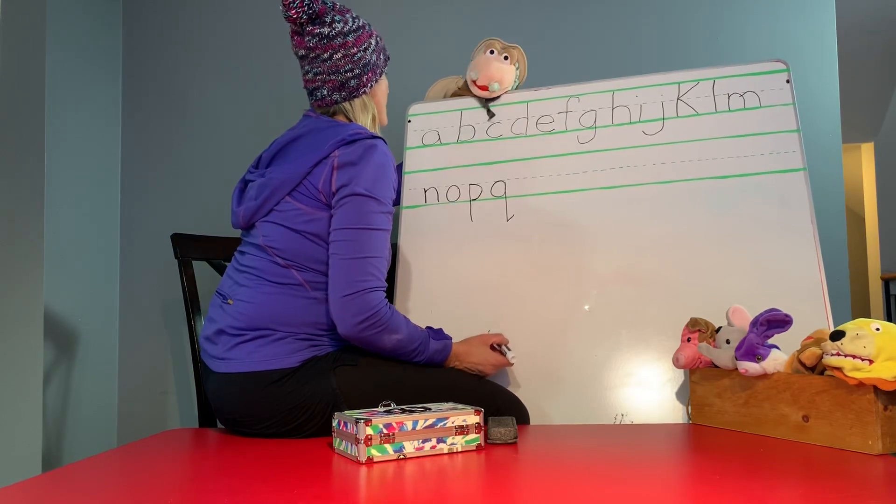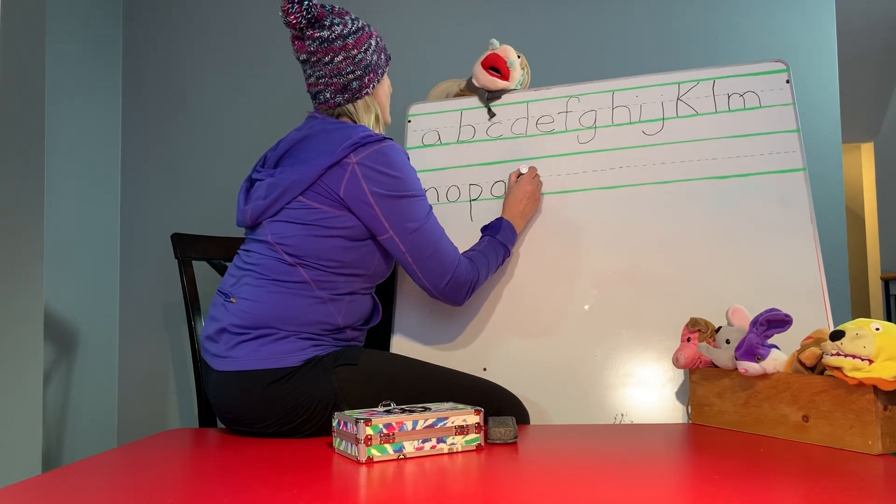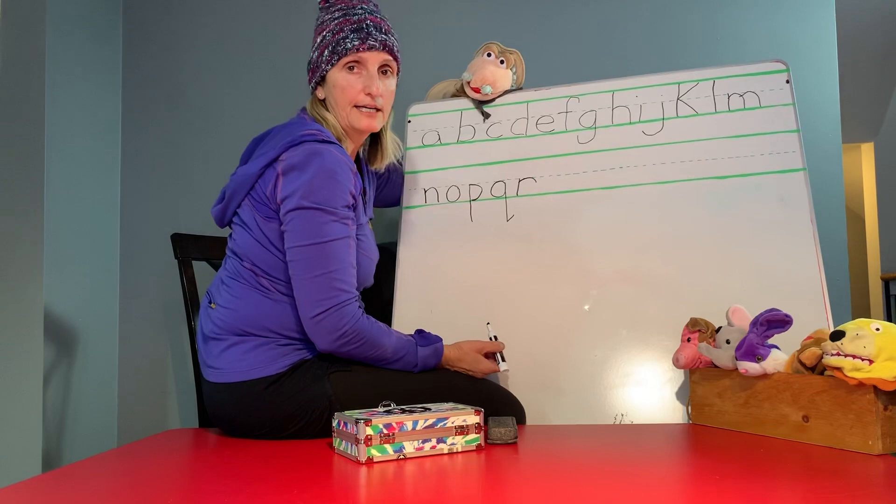R is simple. Start from the top and go down. And a hook. Okay. You got it, guys.